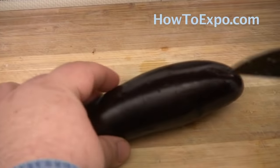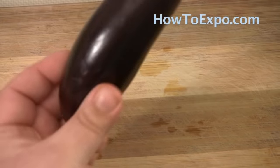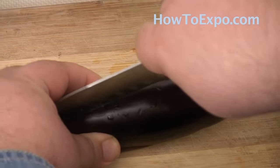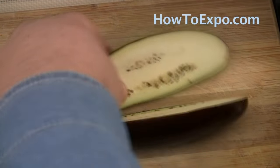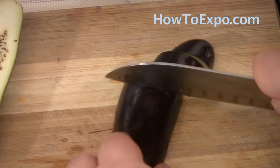While the meat is browning, you can wash the eggplants and get them ready. I'm using small eggplants — I just cut off the head, then cut it lengthwise, and then cut it into about one-inch slices.